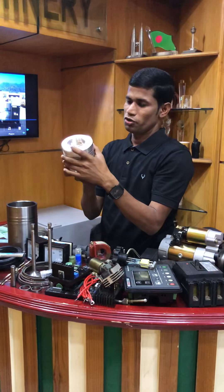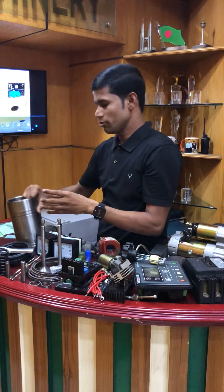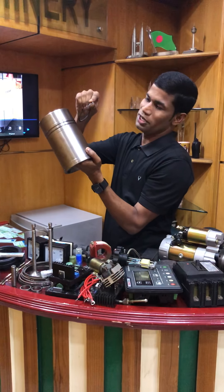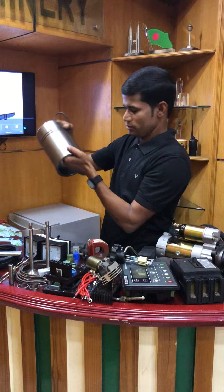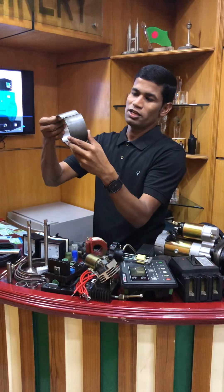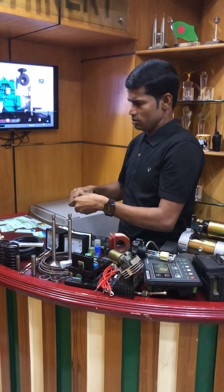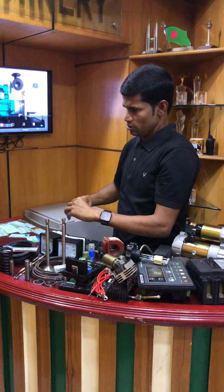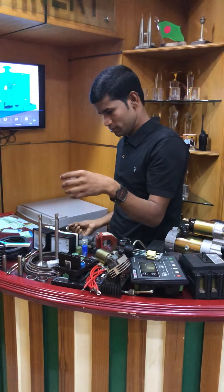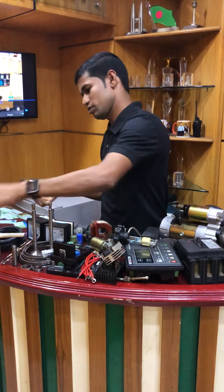This is a piston, an engine piston. This is a liner. This is a rubber ring. This is a big ring. This is a selector swiss. This is a selector swiss — this is a valve spilling with achy james.